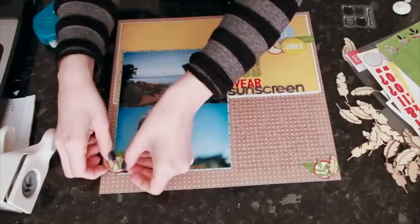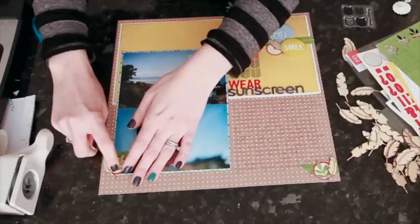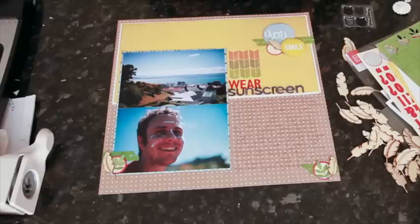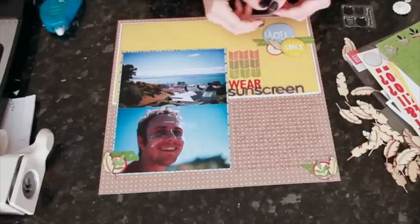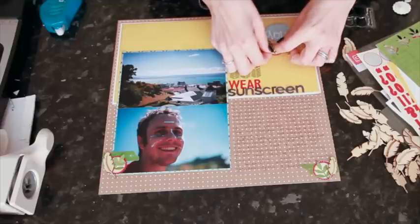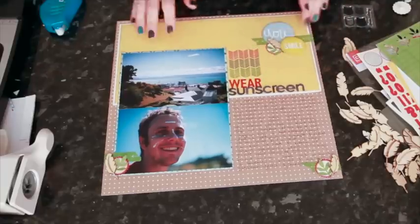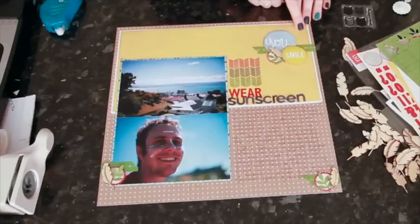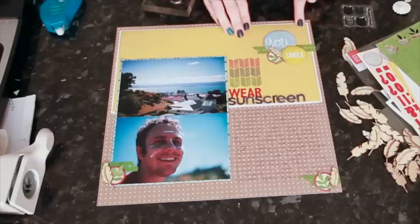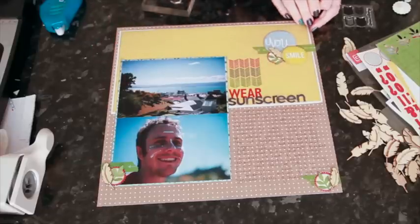I angle one leaf with each feather grouping, putting adhesive on a couple of leaves and bending the others up. It's quite small to put pop dots under, so I just put most of the adhesive at the bottom. Then I notice a little gap up where I'd like to repeat the same stamping, so I do that in exactly the same way to run it in that gap, and then assess whether I need anything in the corner or something to join this larger area of embellishment together.